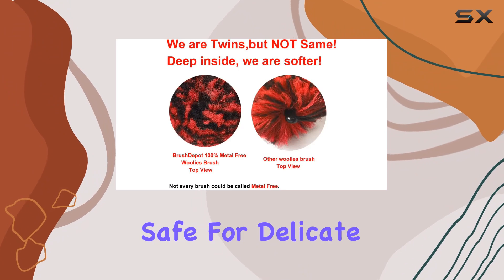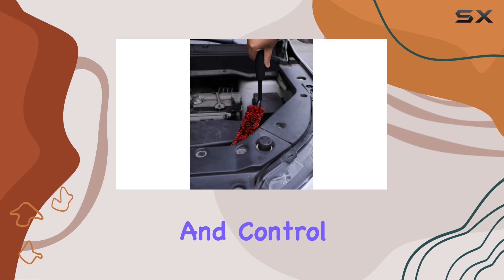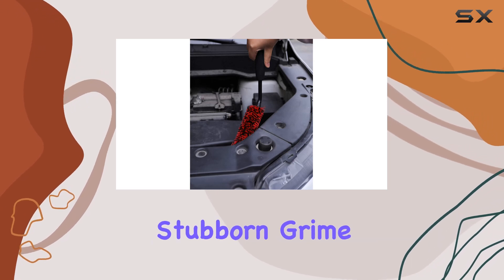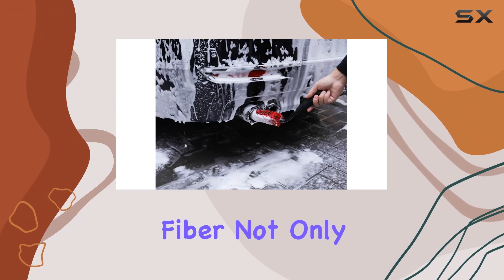The durable high-strength handle allows for a firm grip and control, even when tackling stubborn grime and hard-to-reach spots. Let's also talk about the synthetic wool fiber — it efficiently lifts dirt and grime with ease.